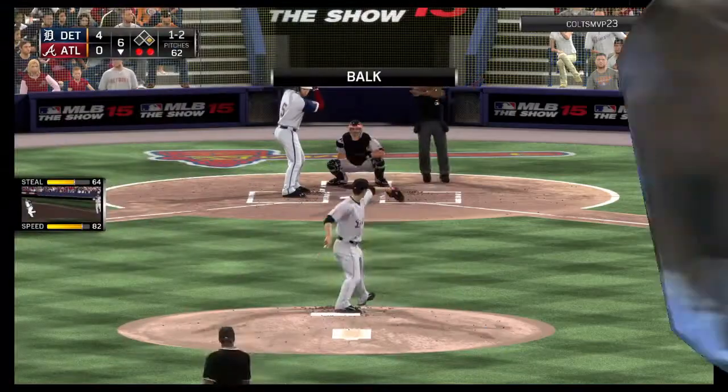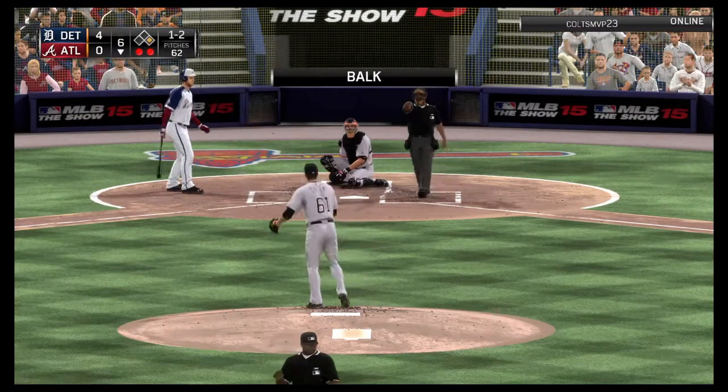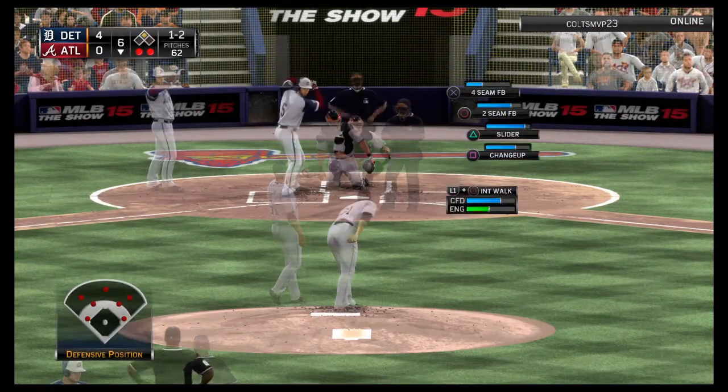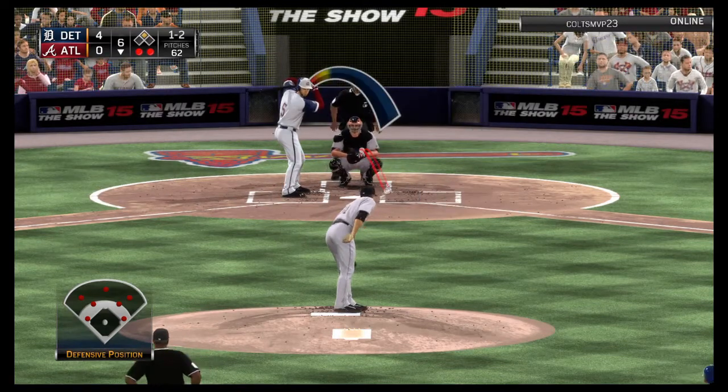One and two, and now a stoppage here as a balk has been called. That could wind up being a costly one as it'll move that base runner into scoring position now with two away.